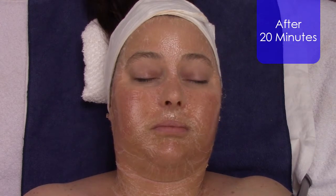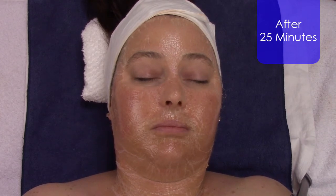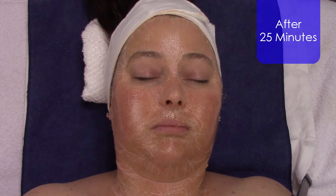On top of that, this treatment is also going to help return carbon dioxide and rid the skin of cellular waste and toxins. You'll notice here that the mask sits on the skin for up to 30 minutes, and as it's sitting, the mask is starting to get tighter and tighter.